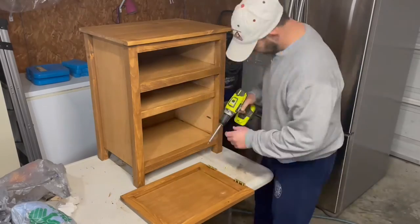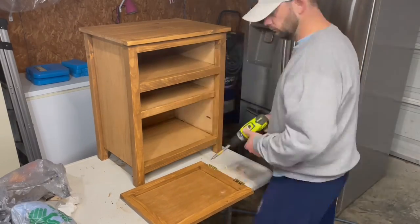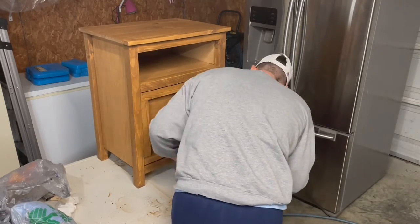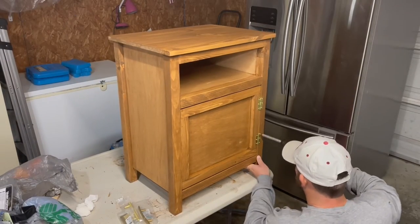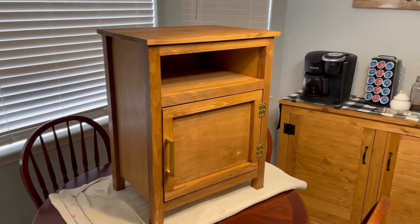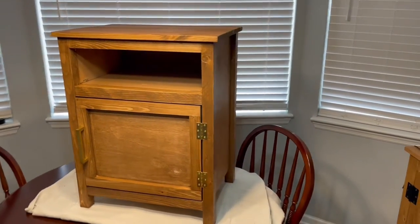Now that everything's good and dry and ready to go, we go ahead and install the hinges to the door. Then we had to make a trip back to the store to find a handle that my lovely daughter would be happy with. On the back of the nightstand, we used a quarter inch panel of wood, glued and nailed. Our finished product — the nightstand to complete Jessica's bedroom suite. Thanks for watching. Give us a like and subscribe.